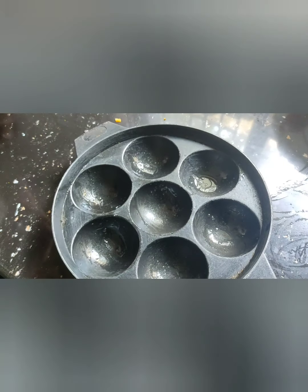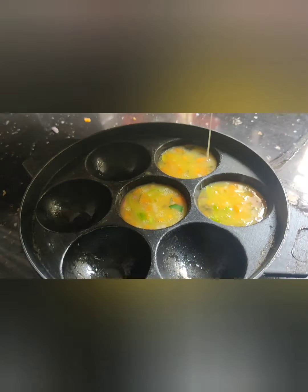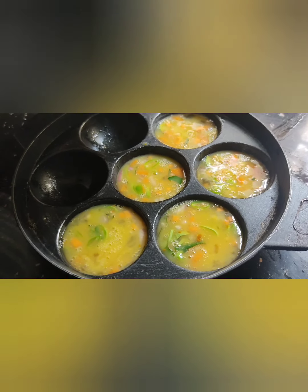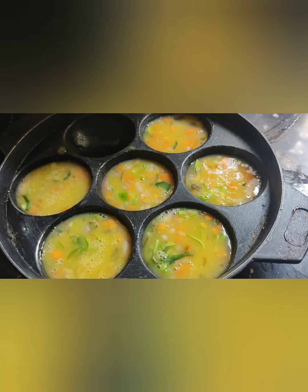I am going to add a small amount of water. I am going to add a little oil. I am going to add a little more water. I put one of the flour on the side.